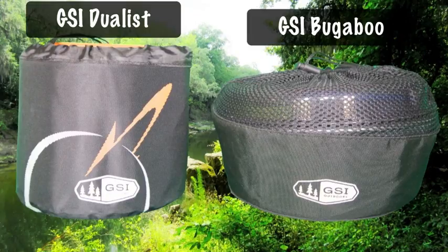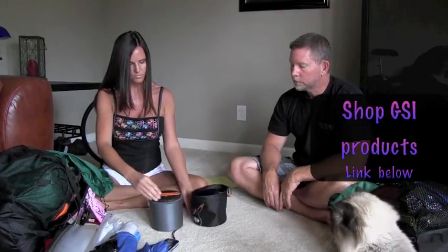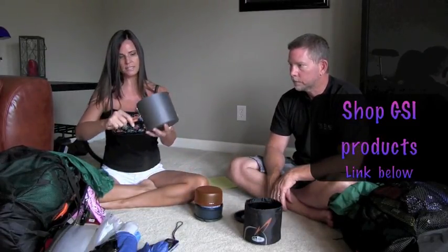One of the big things we changed out is the cook set. We used to use the GSI Bugaboo Hiker cook set, but we've gone to the GSI Duelist, which still has two cups, two bowls, two of everything, but it's smaller, more compact, and lighter. It has a little carrying case that doubles as a wash basin. It comes with a lid with strainer — great for pasta or noodles — a very good-sized scratch-resistant pot that heats really well, two bowls, two cups, lids, and a couple of spoons.